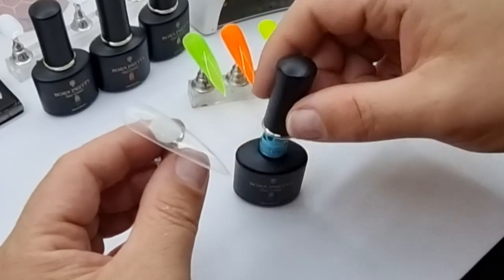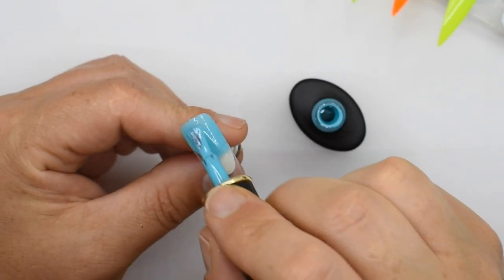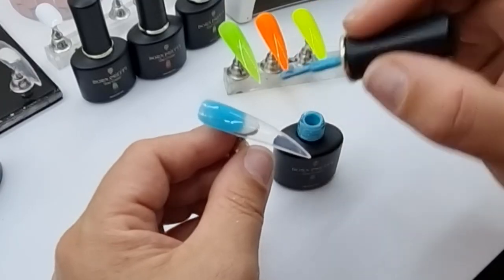The next one is blue and that is MC05. I don't know why I didn't do them in order — I was probably just a bit excited. This one is also really creamy and covers fairly well.